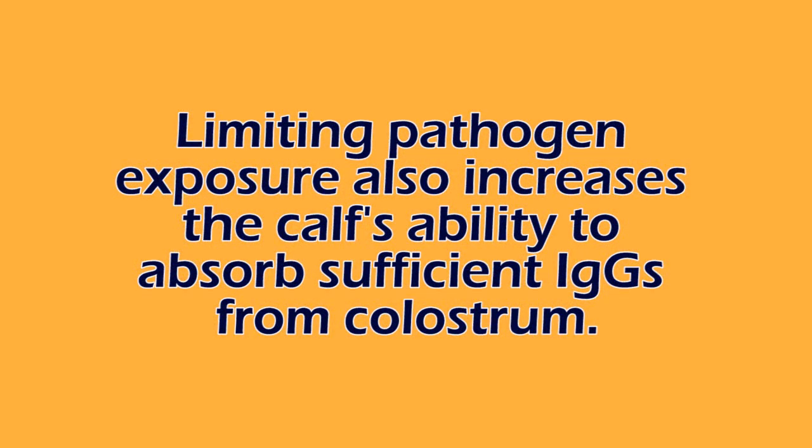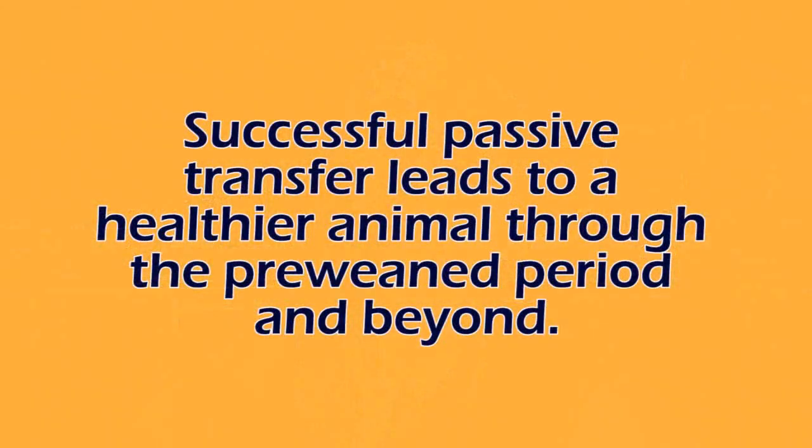By avoiding transfer of these pathogens between mom and baby before that calf gets colostrum, we're able to help better ensure that the calf is going to be able to absorb a sufficient number of IgGs in the colostrum from her dam. This will allow for more successful passive transfer of immunity. When we get better passive transfer of immunity and higher IgG levels in that calf, one of the benefits is that in the first week of life and beyond, that calf is healthier and it'll be an easier job for your calf feeders to take care of those calves.